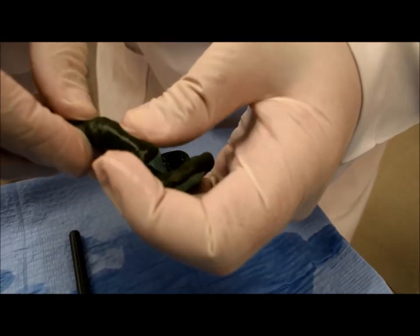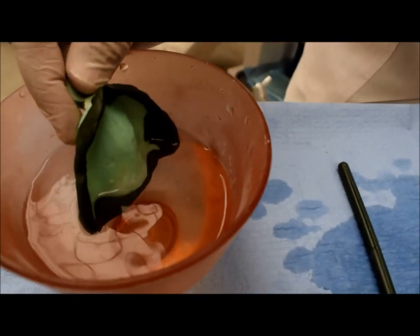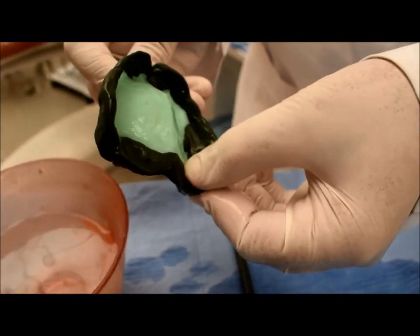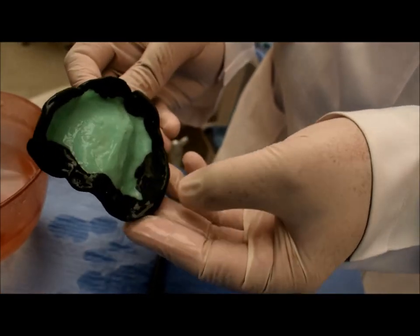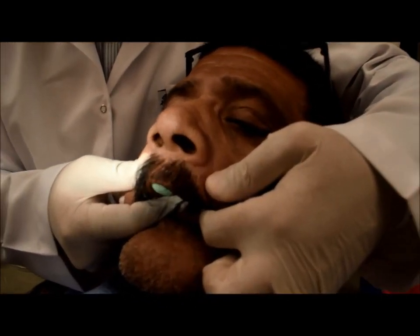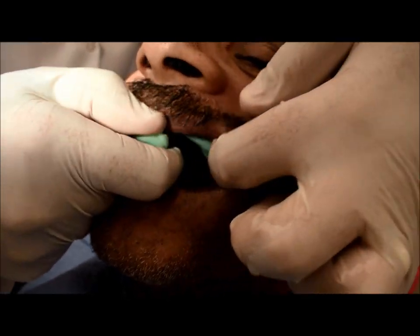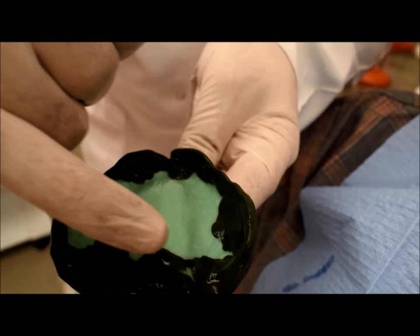I take the green stick compound and apply it on the tray in a horizontal orientation, then insert it into the hot water. I seat the tray and ask the patient to swallow to activate the muscles of the soft palate. I check that the compound on both sides covers the hamular notch areas, wait till the material hardens, then break the seal and remove the tray. The compound records the post dam area and the hamular notch areas.